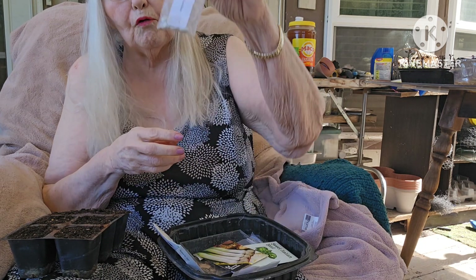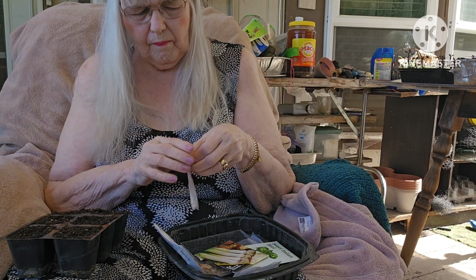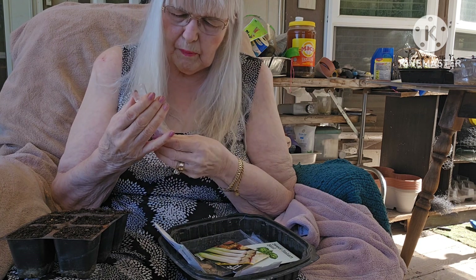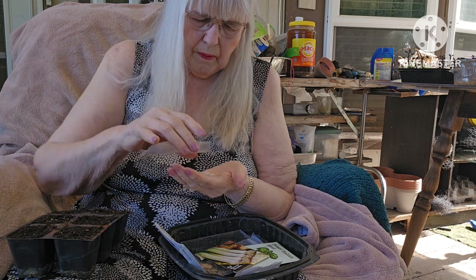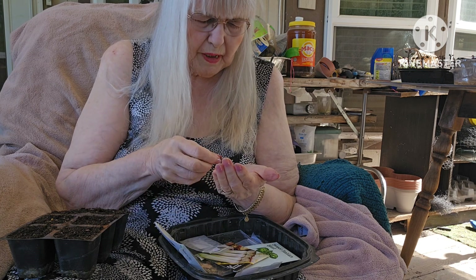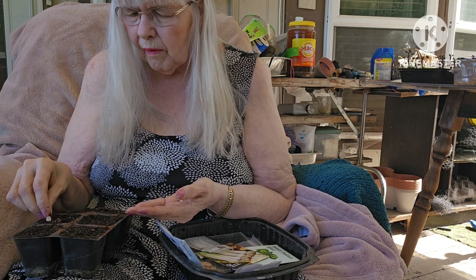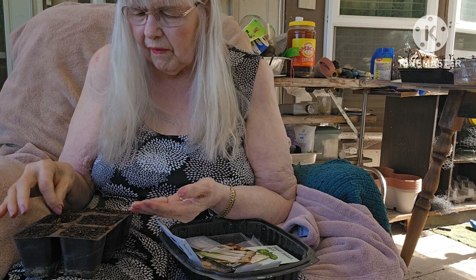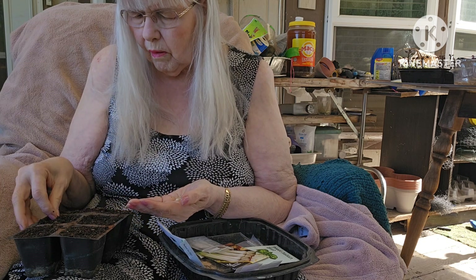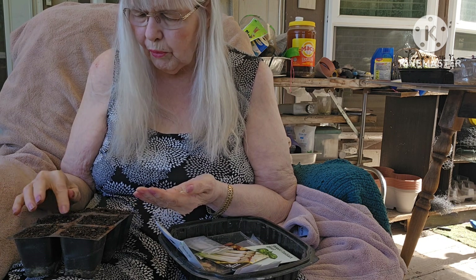And I want some bush beans — these are Romano bush beans. Since I did five of the nasturtiums I'm going to see... I'm not sure that half seeds are going to do anything, so I'll plant all of these too. If they all sprout, I've got places out in the garden. Actually, I'm just going to plant four — that's perfect.